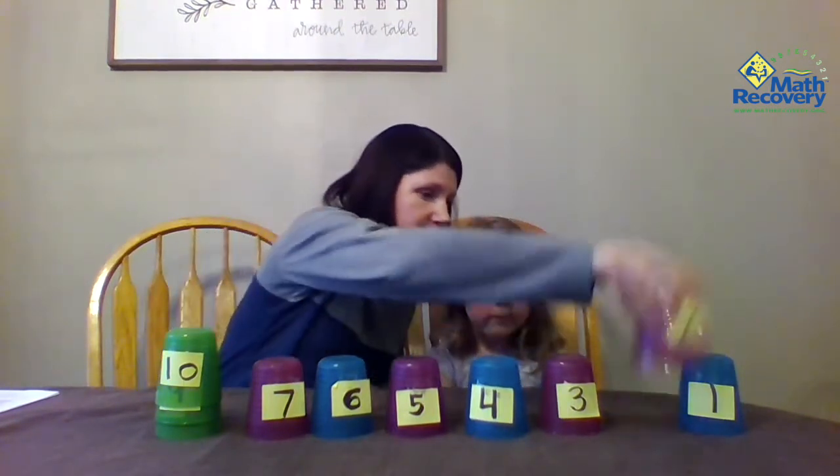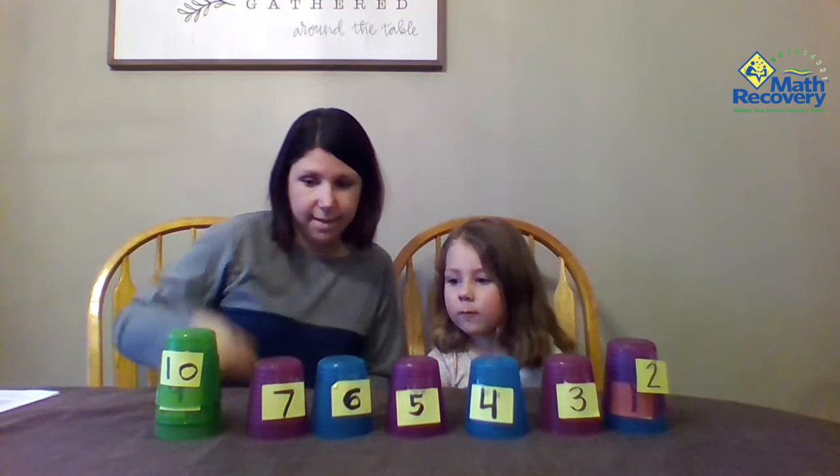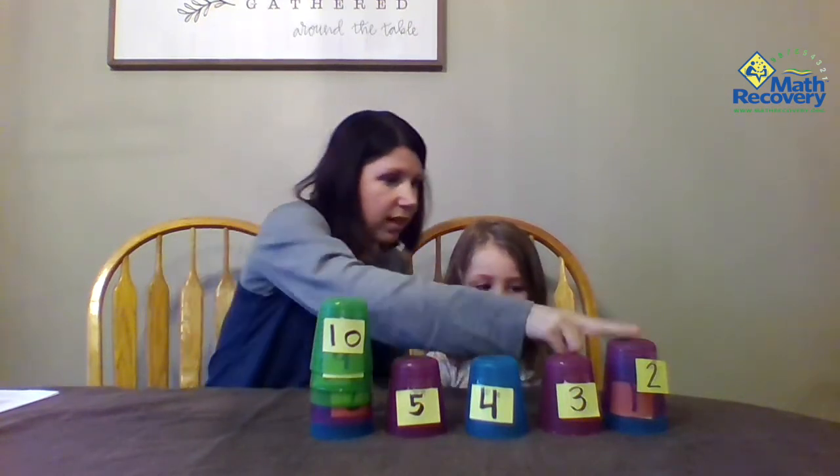Is it less than 3? No. Is it greater than 5? Nope. We're getting down there. Is it less than 3? This was already less than 3. What's another question that you could ask me?